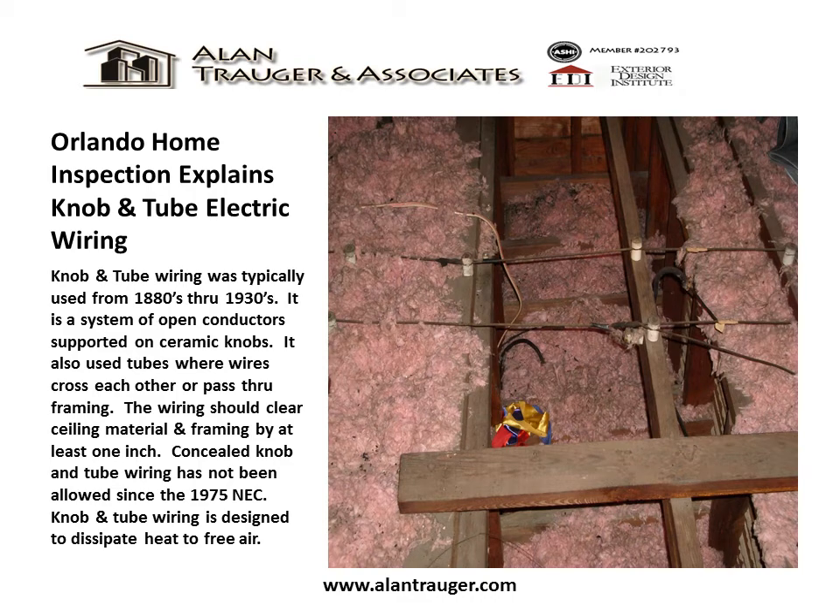An Orlando Home Inspector explains knob and tube electric wiring. Knob and tube wiring was typically used from the 1880s through the 1930s. It is a system of open conductors supported on ceramic knobs, and also used tubes where wires cross each other or pass through framing.